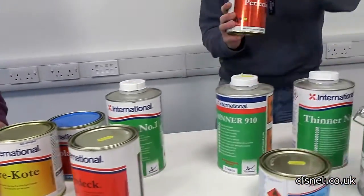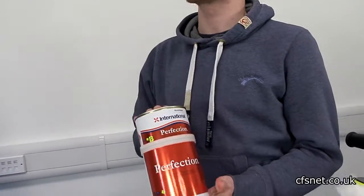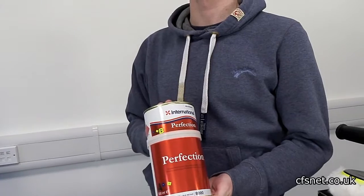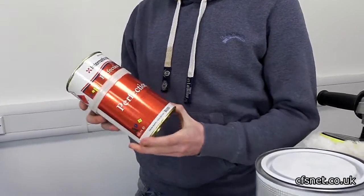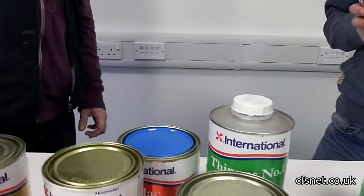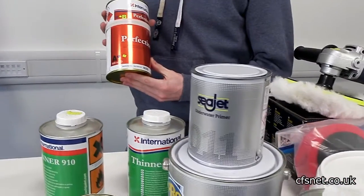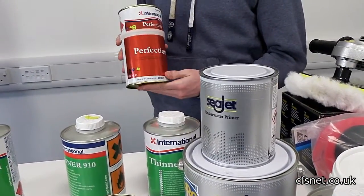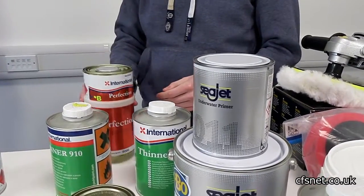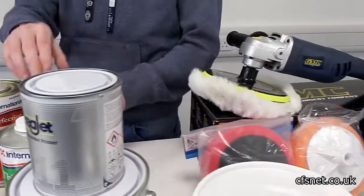The other most popular product is the Perfection — twice the cost of the single pack paints but it probably lasts twice as long on your boat. It's polyurethane based — so a bit like a super version of that single pack enamel. There's a wide range of colours, though not as many as the other range; they've been reduced over the years. You pay the price and you get a better finish. You'll need the corresponding thinners with that as well.